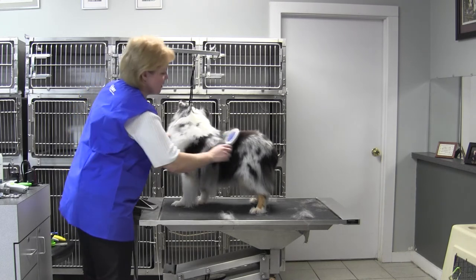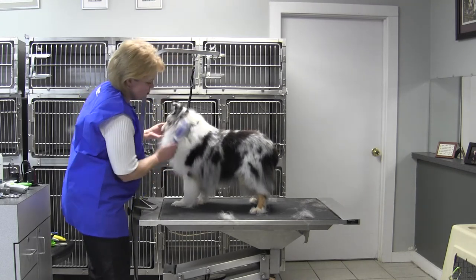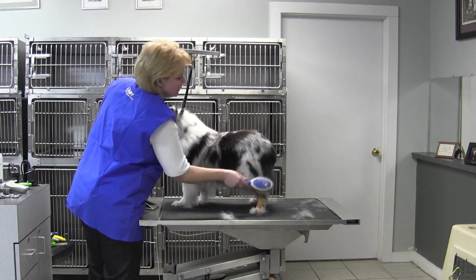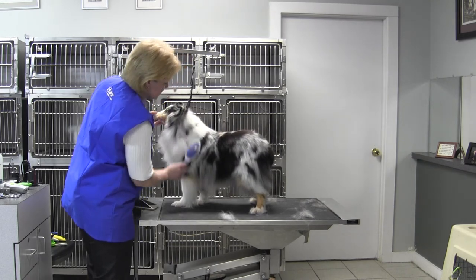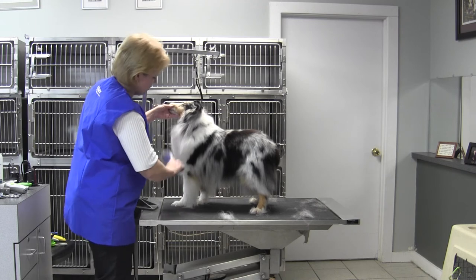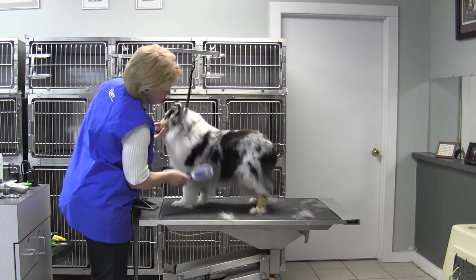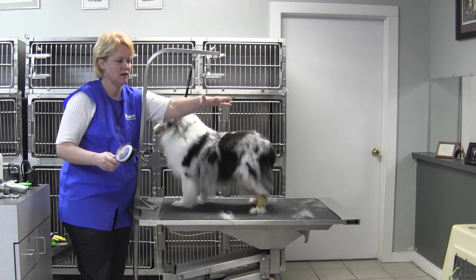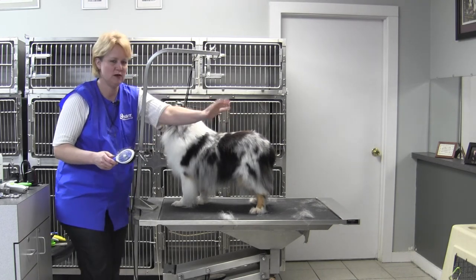Then flip it around. Use that bristle side — it's going to remove any of that last dander and those last hairs that just didn't quite want to let go. It's going to smooth and shine out that coat nicely for you. And you can see that we've got quite a bit of dead coat there.